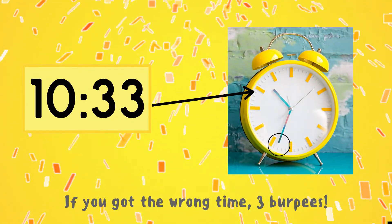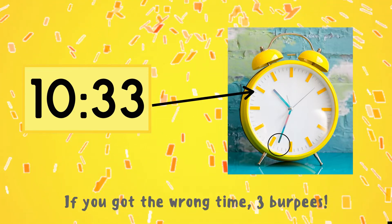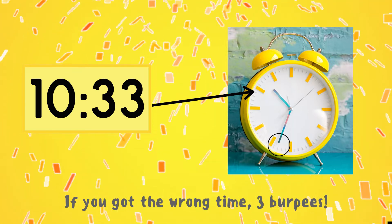This was our hardest clock yet, but if you got the answer 10:33 you got the right answer — congratulations! If you didn't get 10:33, you have three burpees to do — ready, go!